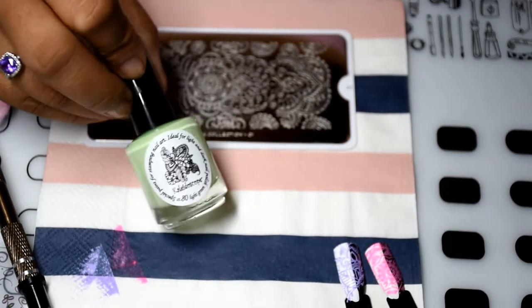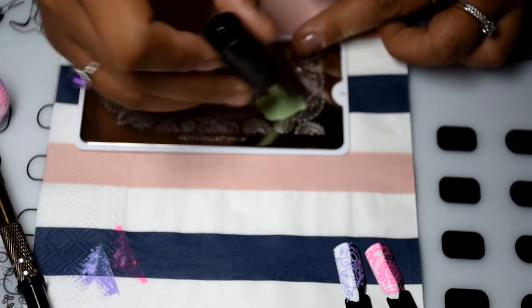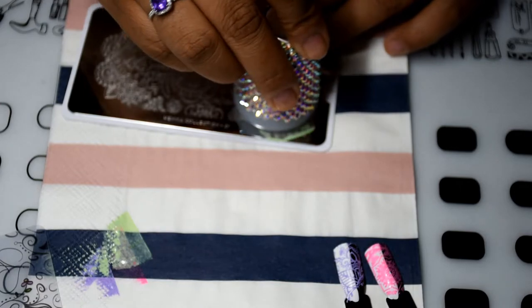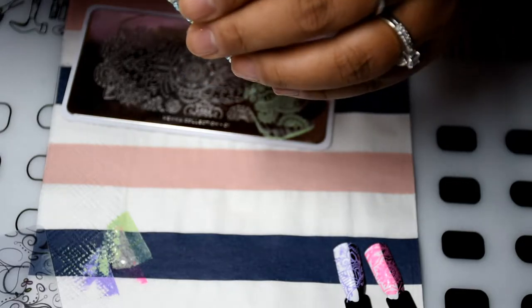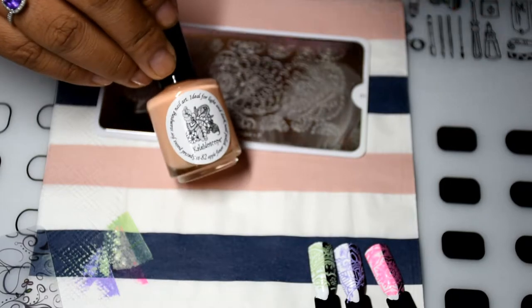The next shade is light green. There we go — oh, that was completely out of frame, I should really pay more attention to that. So that was light green.